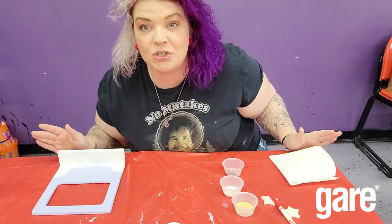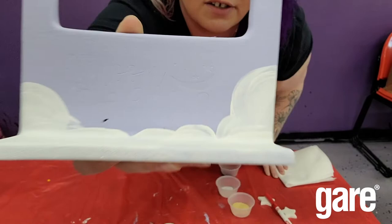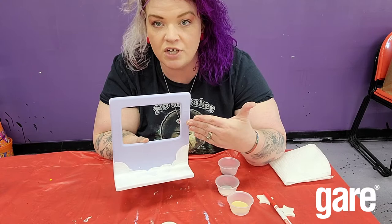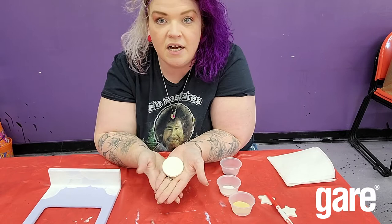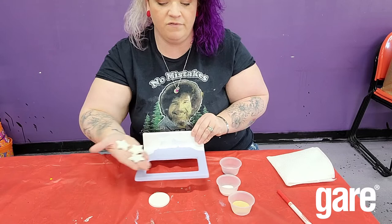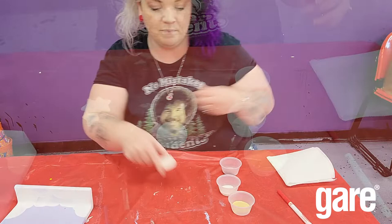Hi guys, we're back to finish off this project. I've done three coats of blue on the background — you can see the stencil hiding under there — and I brushed in these little clouds that fold right off the edge onto the front face. Now we've grabbed this plain circle bisky and a set of star biskies that we're going to paint and then fire and fuse right onto the surface of the frame.